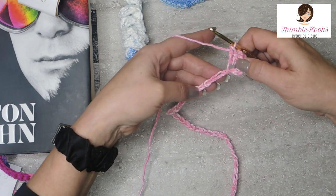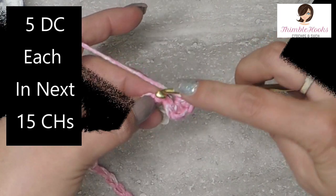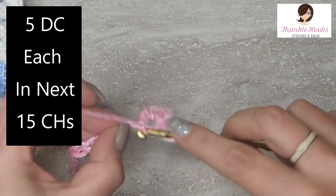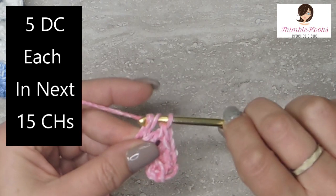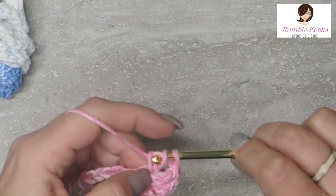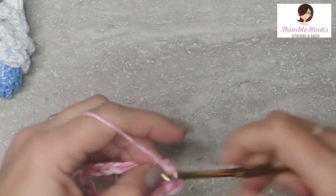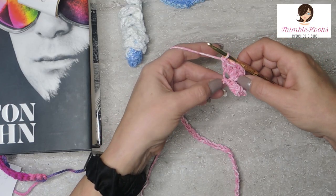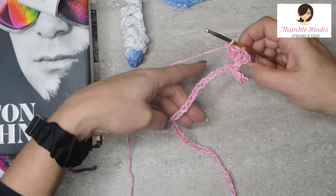Now for the next 15 chains, we are going to put in five double crochets in each chain. I'll show you this first one here. This very next little chain - we're going to go one double crochet: yarn over, pull through, pull through again, yarn over, pull through two, yarn over, pull through two. That's two, three, four, and five. So there you go - we're going to do that 14 more times. I'll meet you back here when you've gotten your five double crochets in the next 15 chains.